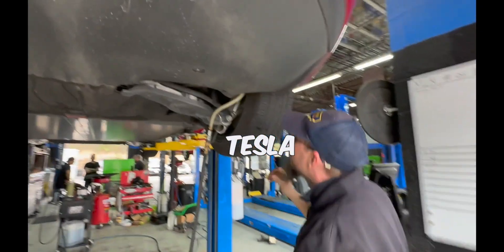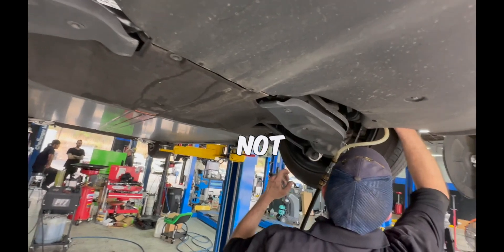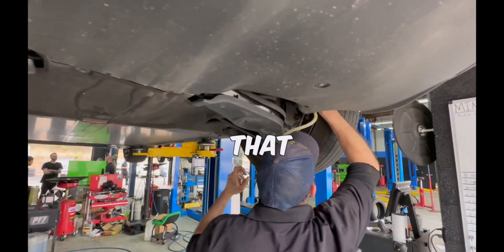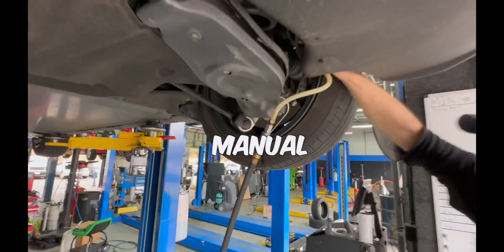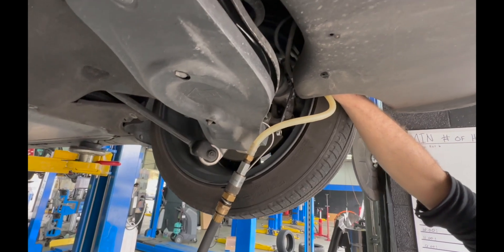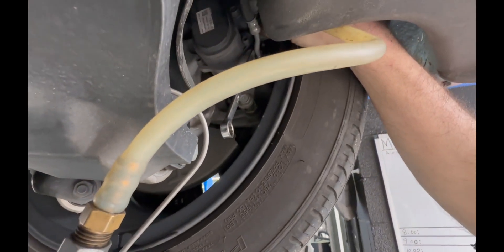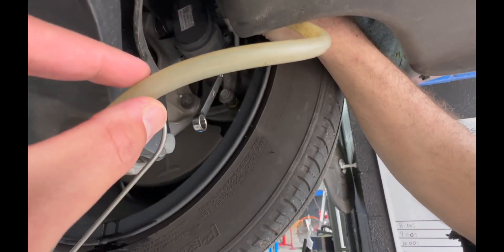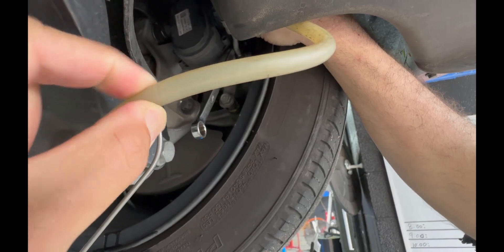This is a Tesla required service — not just recommended, required. Tesla requires it be checked every two years according to the manual. You can see the fluid coming out right now. There you go — now you can see it.